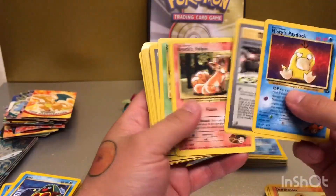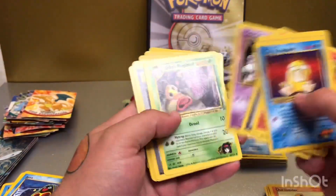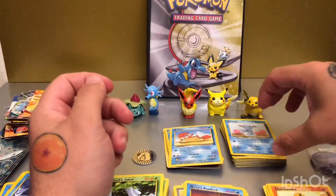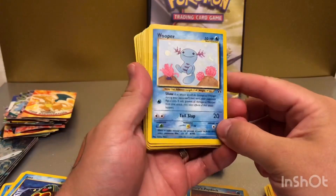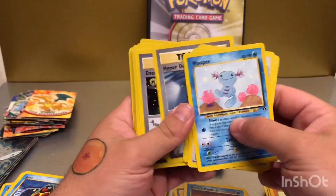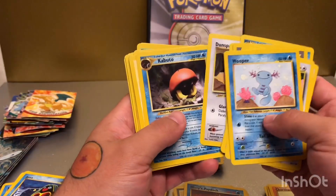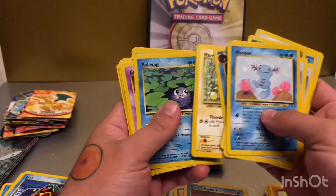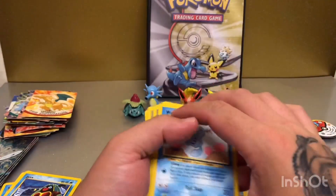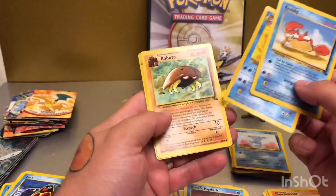Some more of the Gym Heroes ones — as you can see they're not in the best condition. I think I must have been drawing on these as a child or something, but still nice to see some of the old cards, especially considering how much you'd have to pay for them nowadays — it's crazy. I think this is one of the Neo sets. I remember it was the Neo sets that I pulled the secret rare shining Magikarp card — I did sell it a while back, can't remember how much for.